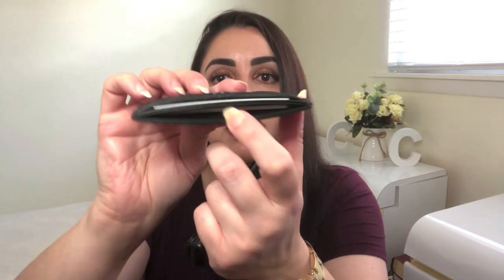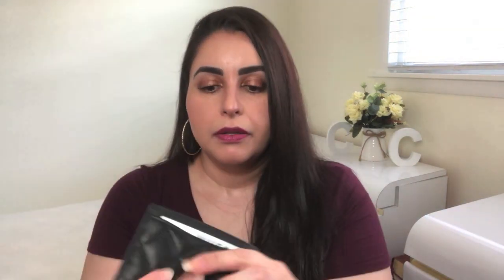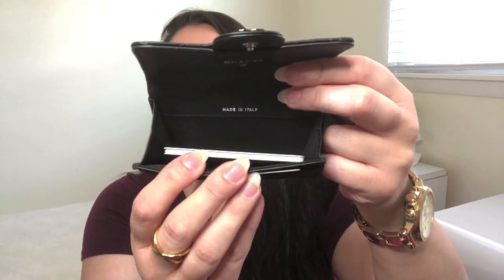I'll pull out the cash and show you what it looks like as purely a card holder. You've still got two to three cards on the outside and then three on the inside. In the classic card holder, still got one there and then five more cards in the main compartment.